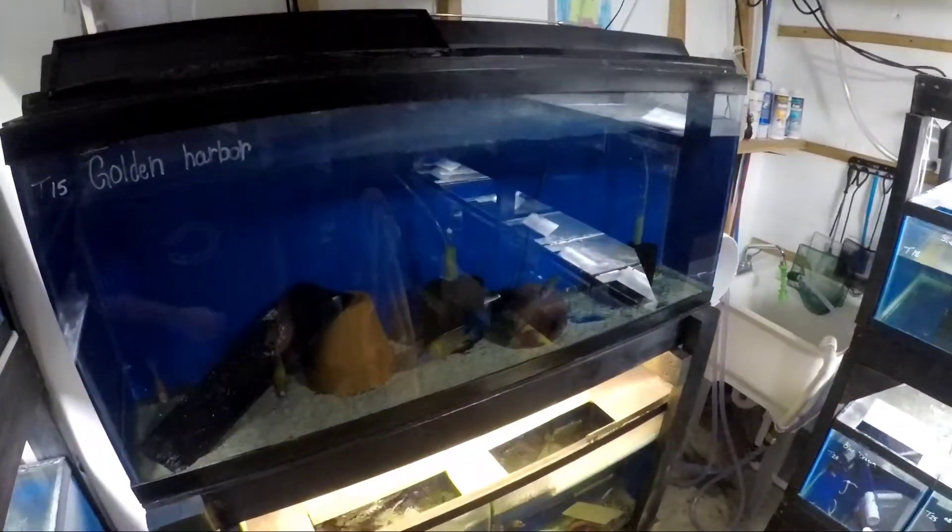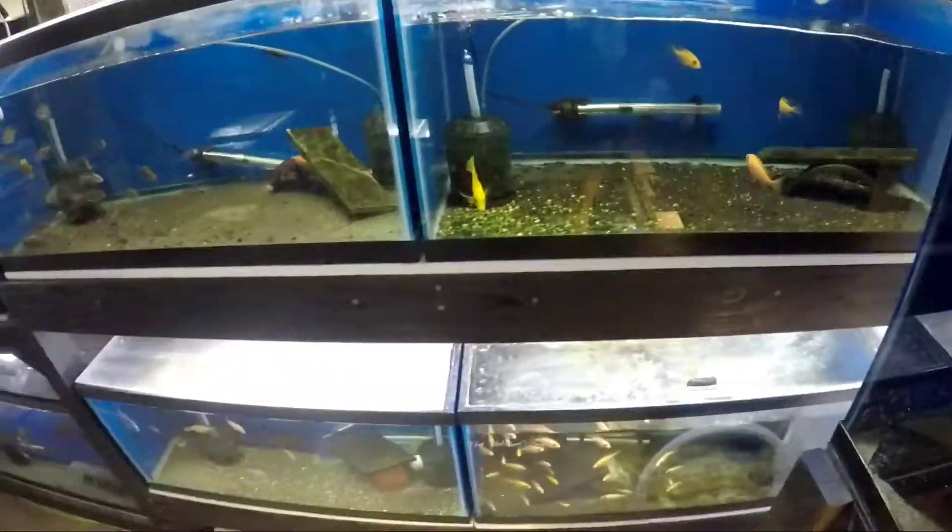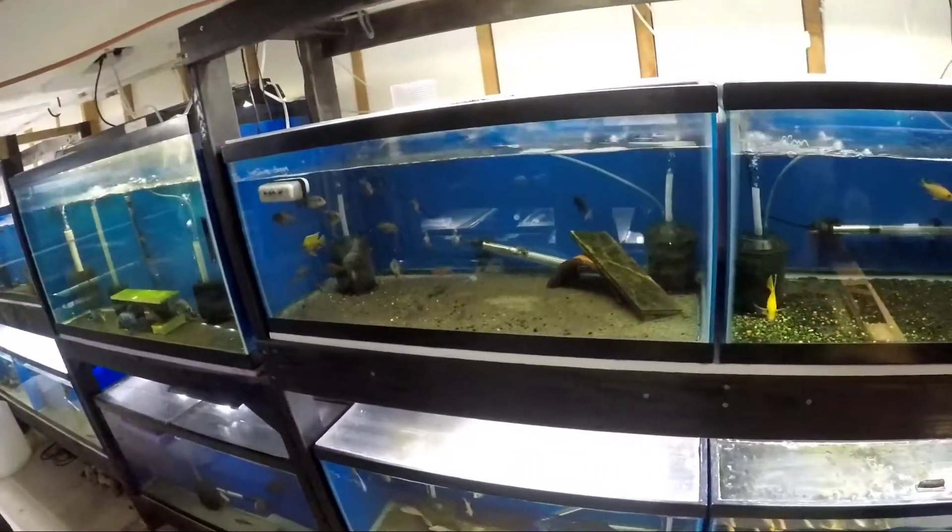Hey guys, welcome back to the channel. It's come to my attention that some people don't really know how an egg tumbler works.